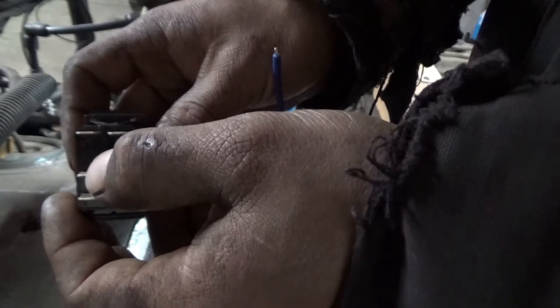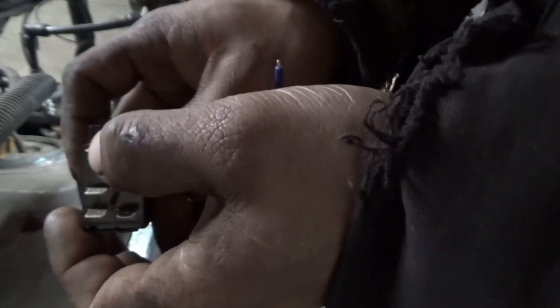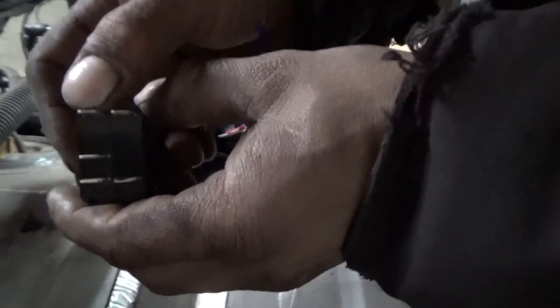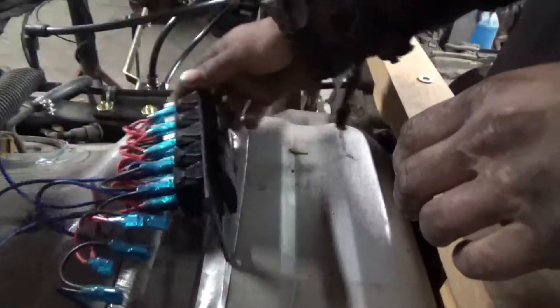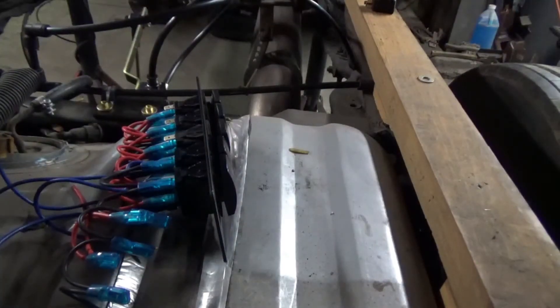This here is going to be your power into the actual switch, and this one is going to be your power out to whatever you're doing. We're going to set these up and actually put them in the gauge pod. Just to give you a quick little rundown of the rest of the wiring, I'm going to reset the camera quick.